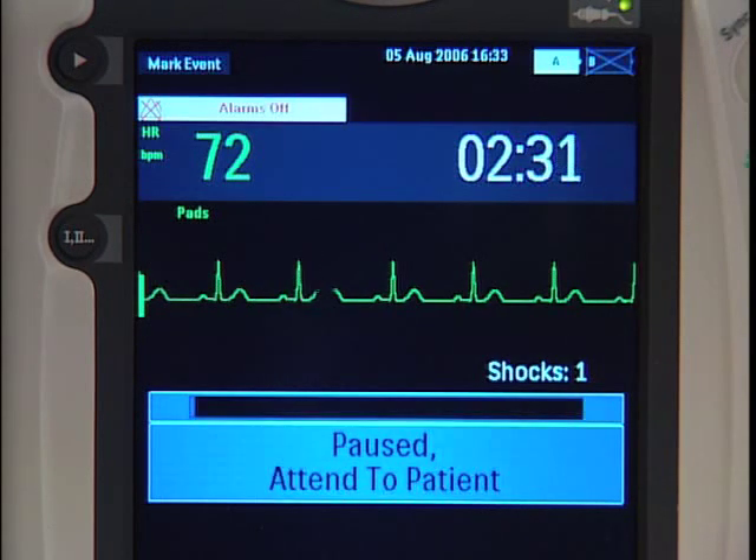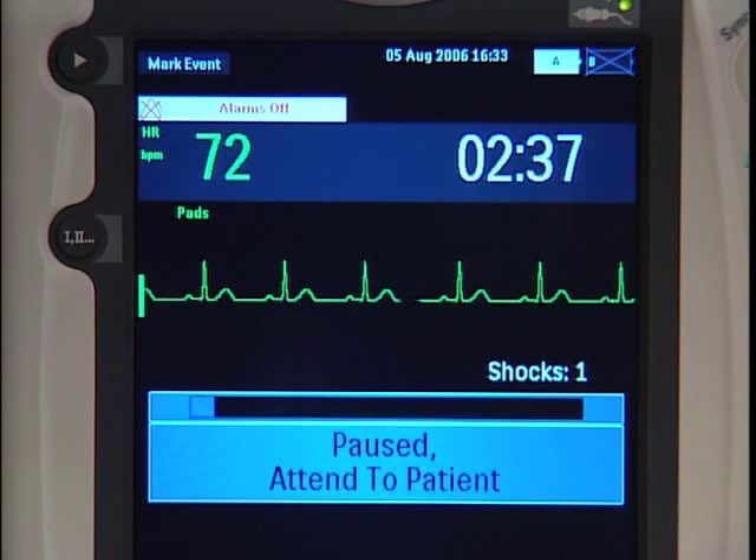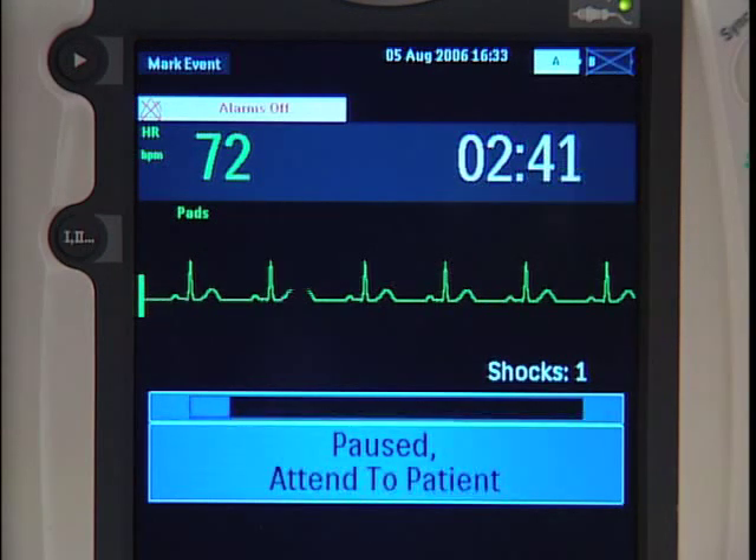The MRX supports the American Heart Association's and European Resuscitation Council's 2005 resuscitation recommendation of immediate CPR after a no shock advised decision or after one shock is delivered.